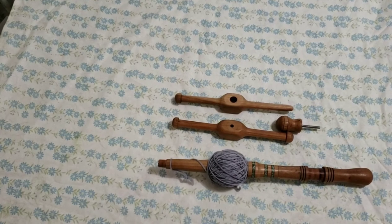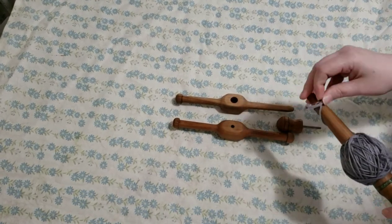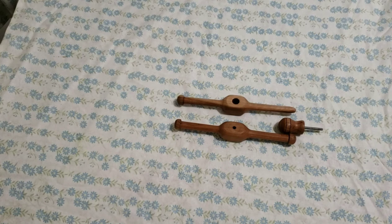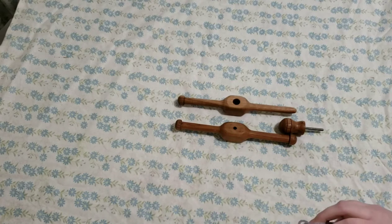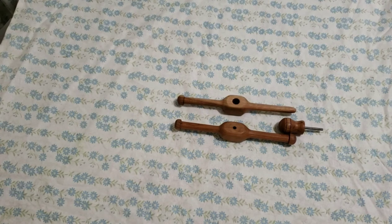Now I'm going to show you how to assemble and disassemble your Knitty Nosti, and then how to wind a center pull ball like this one. This is mill spun — not hand spun. I'm just using some of my Lineage worsted weight yarn so that it's a little bit easier to see when I'm demonstrating.